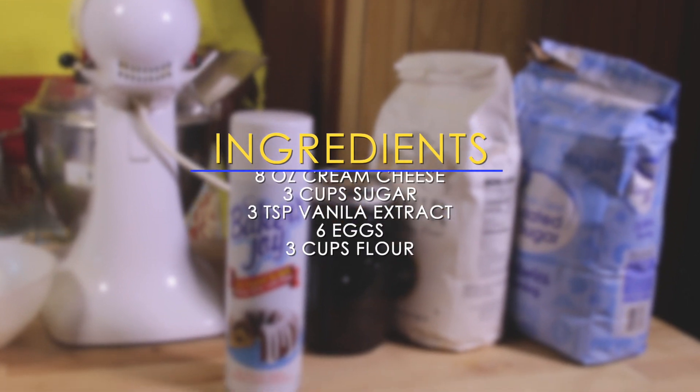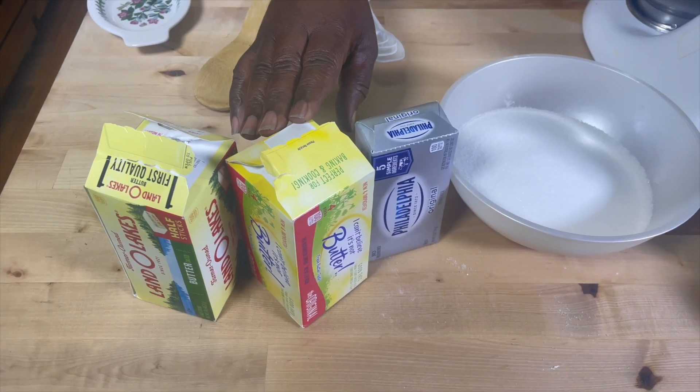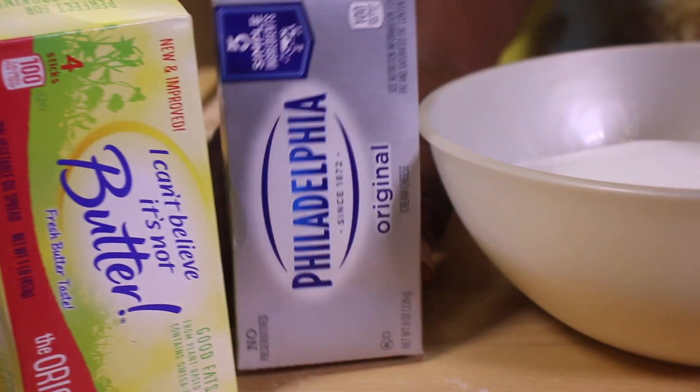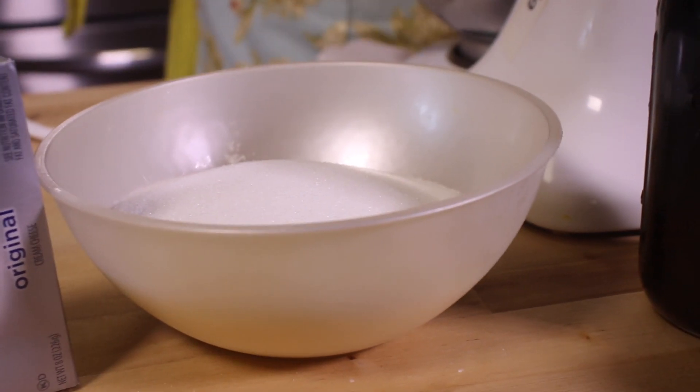This is one of my favorite cakes and first I'm going to tell you what is included. I have already measured out some ingredients, but just to share with you a little of the items that I have included in here: two sticks of margarine, which is I Can't Believe It's Butter, one stick of butter. Also included in this pound cake is an eight ounce piece of cream cheese, after which we will add three cups of sugar.